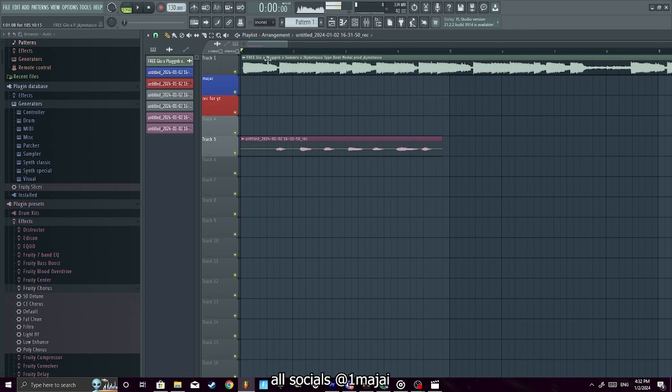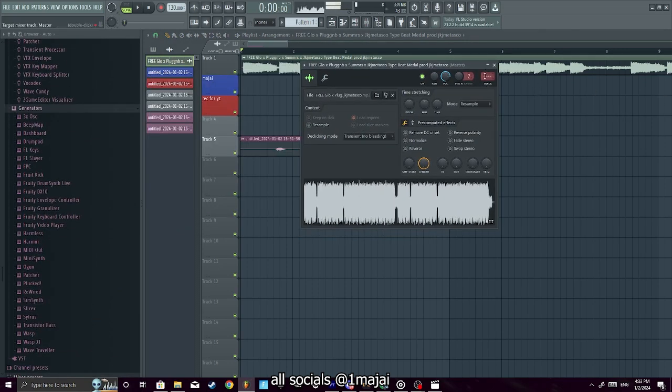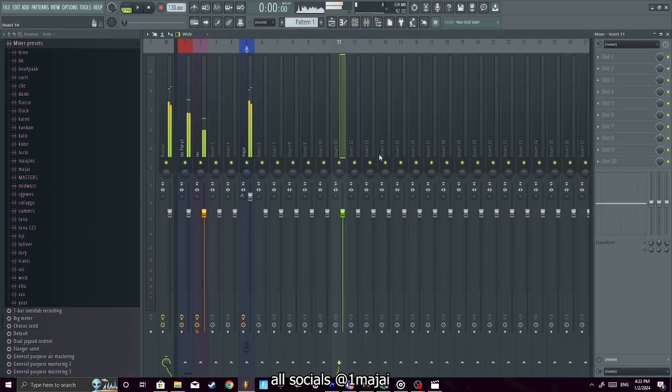Let me show y'all some other basic stuff. When you double-click a clip you get the clip properties. If the beat is too loud, you don't want it louder than your vocals — that's a bad mix.